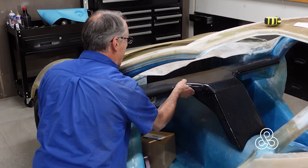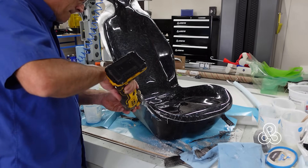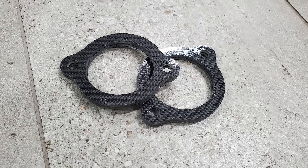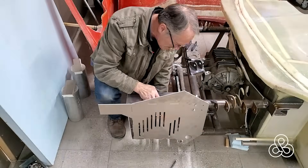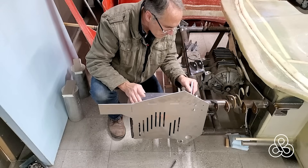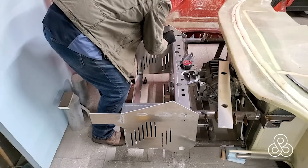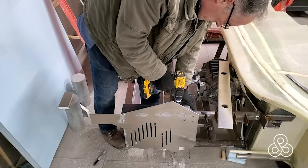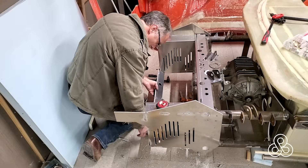Carbon fiber does look great when left exposed and unpainted, so we'll be using some in the trim and cosmetic parts like the seats, dashboard trim, and intake ducts. Sometimes strength doesn't need to come from exotic material anyway — sometimes you don't even want a stiff material. Take this crash structure I'm building from aluminum. Aluminum's strength here is that it is malleable and can be deformed while staying together; this structure is designed to bend and fold, absorbing energy in a crash.